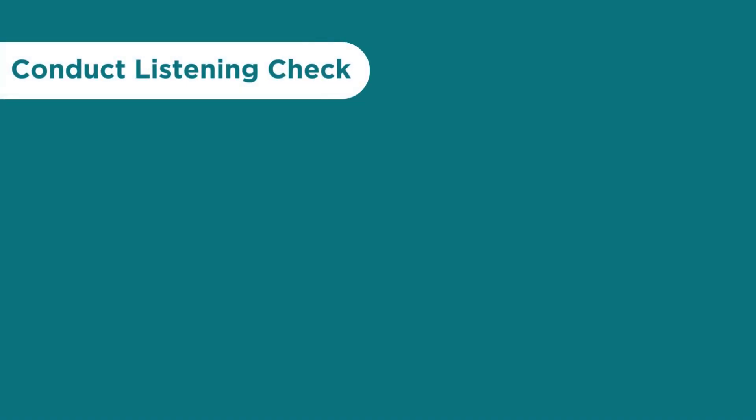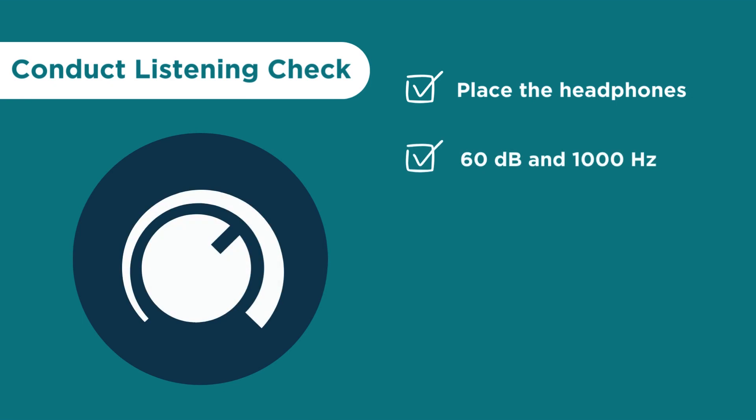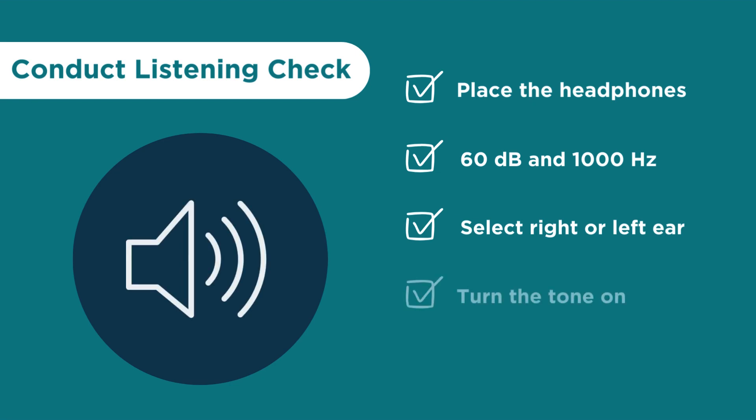Next, you will conduct a listening check. Place the headphones over your ears. Turn the dials to 60 decibels and 1000 Hertz. Select right or left ear, and then turn the tone on. You will repeat this process on the other ear.